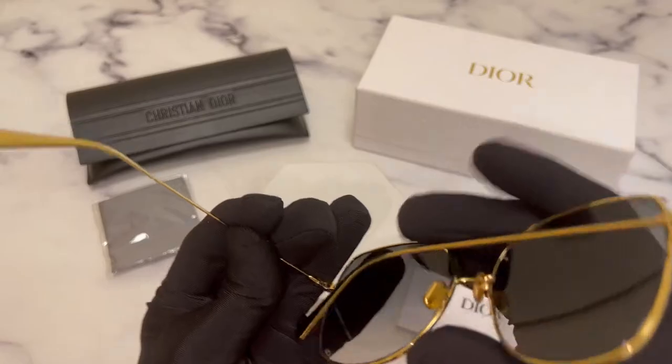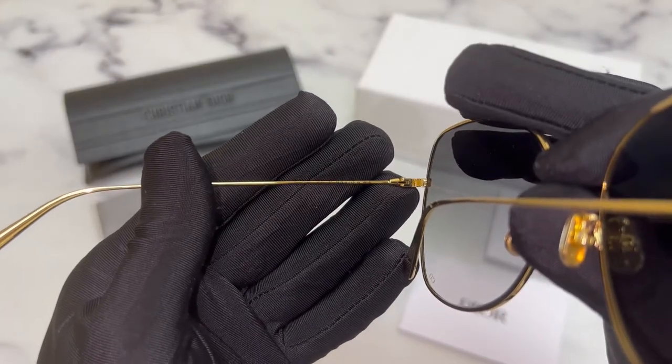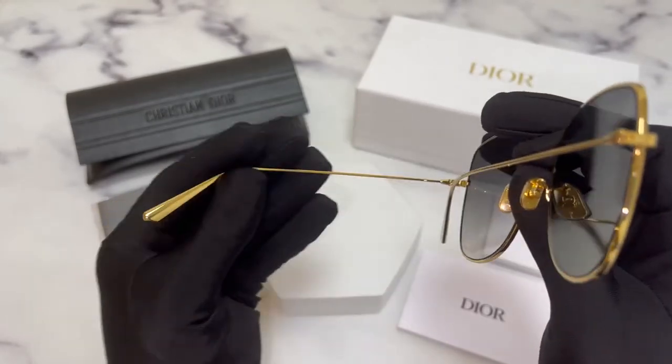On its inner left temple, you'll find the model name, which is Dior Stellar, and the dimensions of the frame. 59 is for its lens, 16 is for its bridge, and 145 is for its temples.